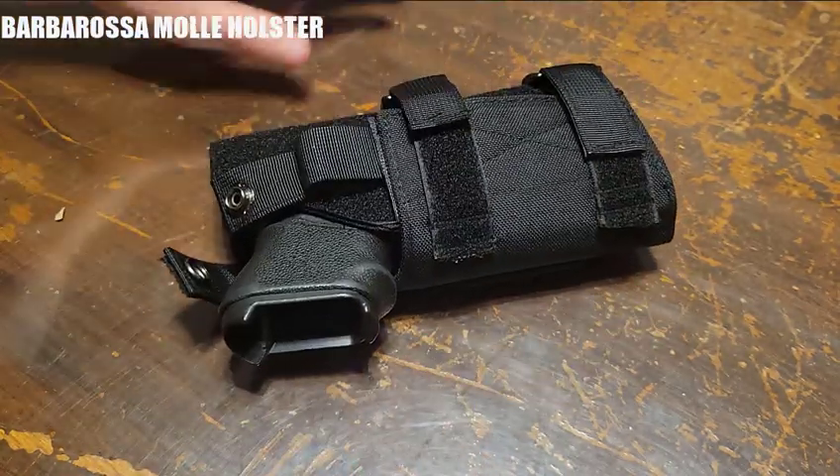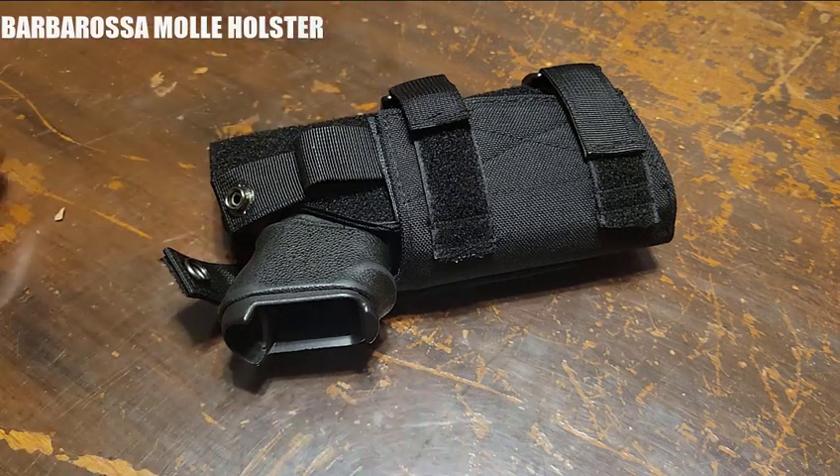That is the Barbarossa from Dinosaurized. It's got MOLLE attachments — you can see on the back right there. Fits right onto the vest just like any of my other great equipment. Here's what I like about it: it's fully customizable. I've got my Glock in it right now to try it out, but it's customizable to the point where you can loosen the Velcro and change it to fit just about any size handgun you need. If you carry a SIG, an H&K, whatever you have, it'll fit.